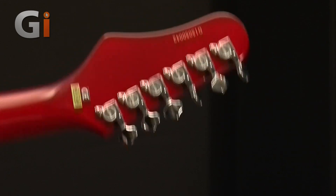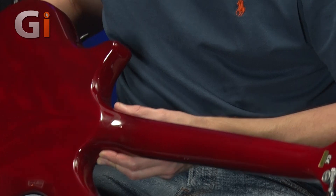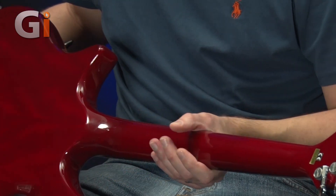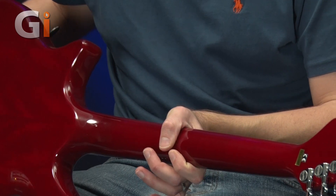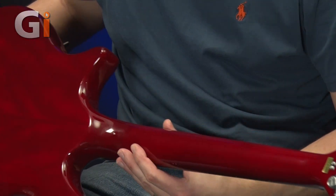Back of the neck here — it's a mahogany neck and it's a set neck, so no bolt-on neck, not glued in, it's set in place already. That should give you good tuning stability and not much neck movement, which is the idea behind that.